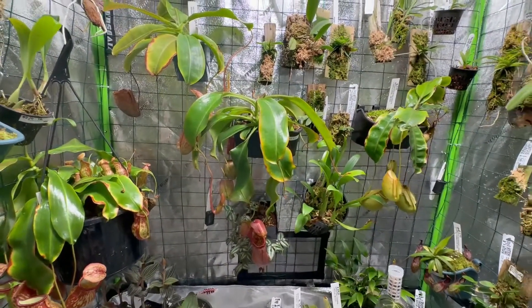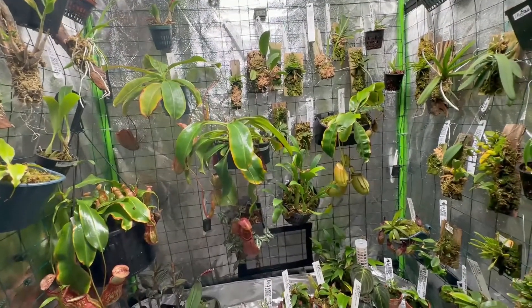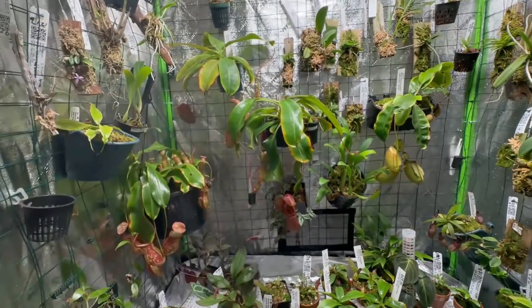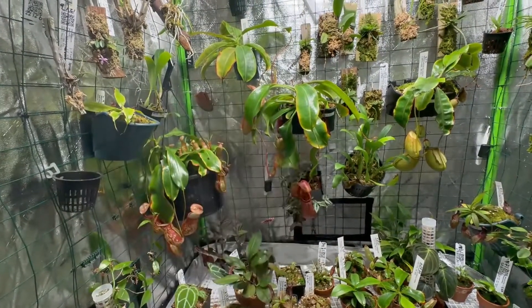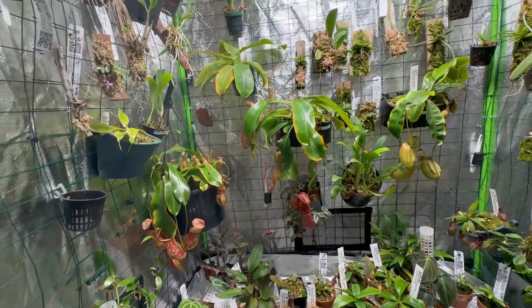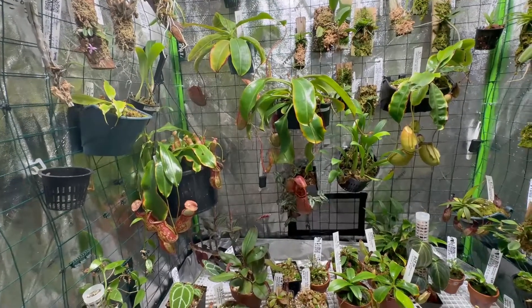The one-fourth strength Maxi is also good for orchids. I've used it on both the Nepenthes and the orchids. But I've stopped since it's already fall going into winter — the orchids go through a winter rest, so I've stopped fertilizing them.